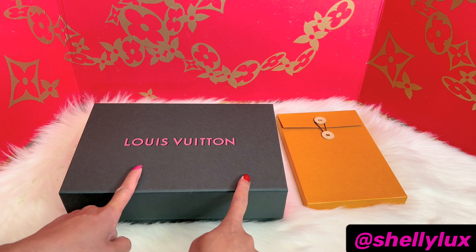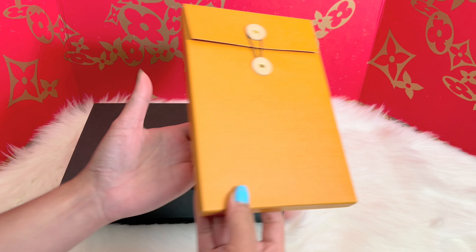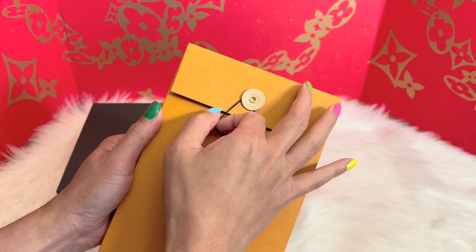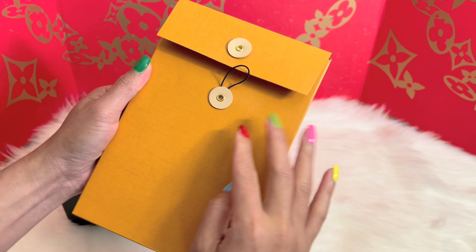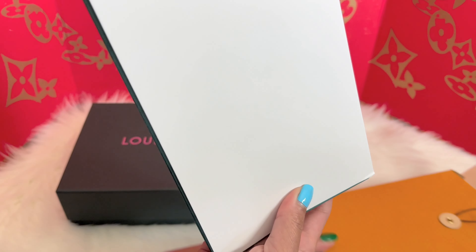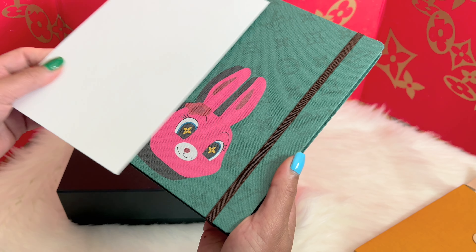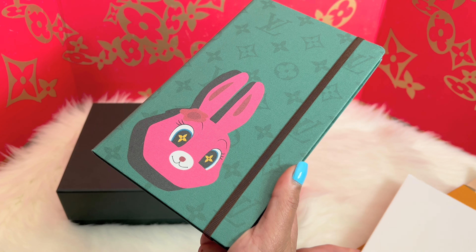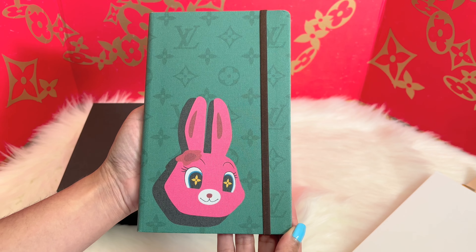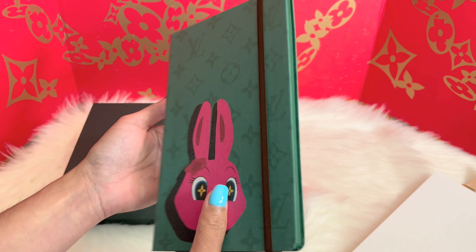These are the two items that I will be adding to my collection. Let me start with this item right here in a small package — I literally love this type of packaging. Let me show you the first item. Wow, I am so excited for this — it is gorgeous, oh my gosh!